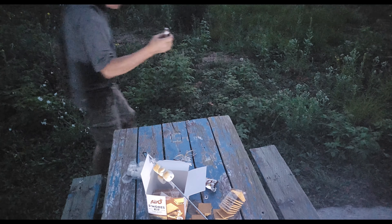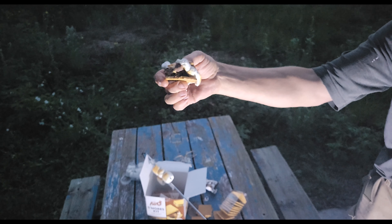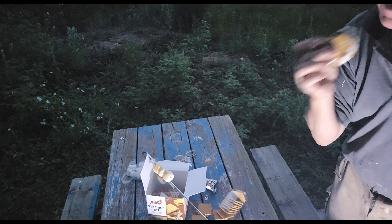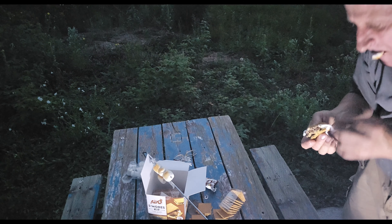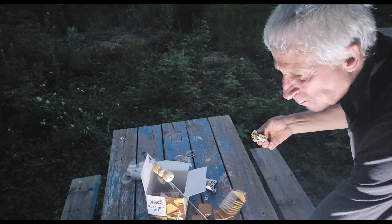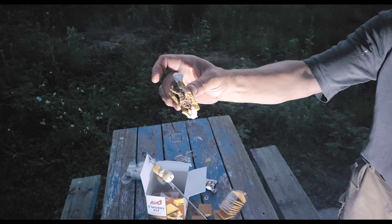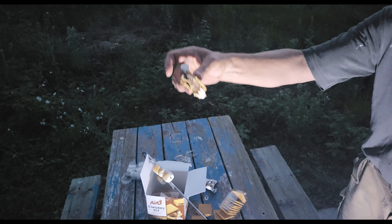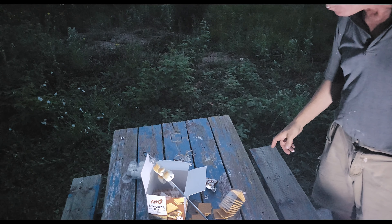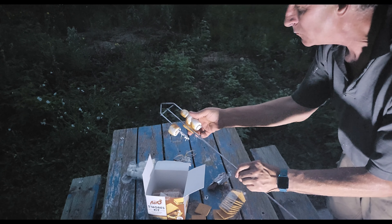This could be a debate, you know — how do people like their marshmallows cooked? Really dark, burnt on one side? Not too burnt, just warmed up? I'm gonna tell you there's a fine line between burning them and not burning them, so we'll see how this goes. They can also get so hot that they almost fall off the skewer. You gotta get right down in there — make them brown, make them brown.